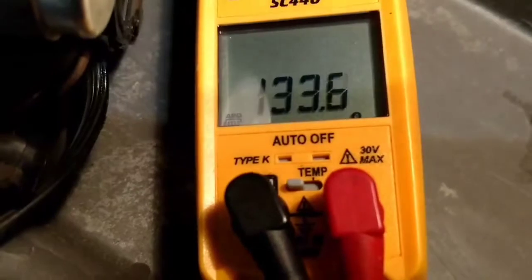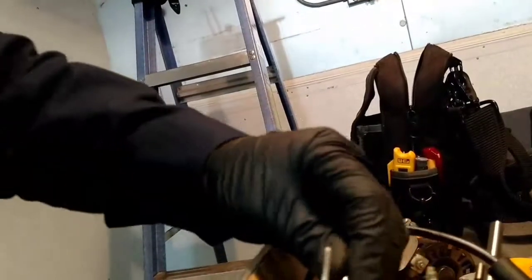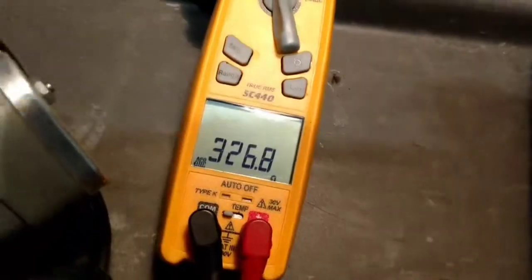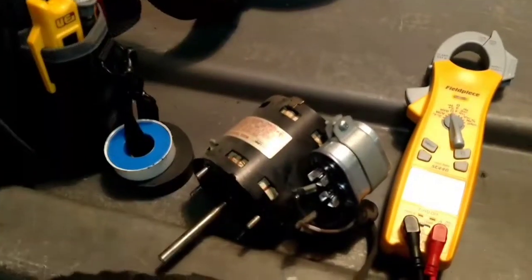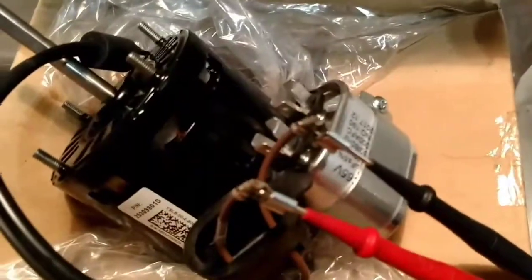The new motor ohms out at about 133. Now that doesn't seem too far off, so I decided to check the start windings. The start windings on the new motor are 326 ohms. I put a brand new capacitor in it — it wasn't starting, but once you push-start it, it'll run. Start windings on this one: 326.